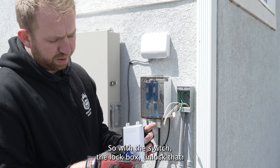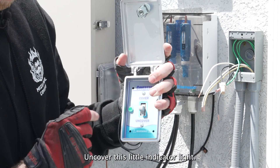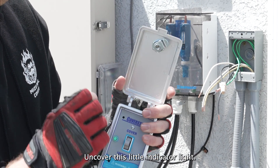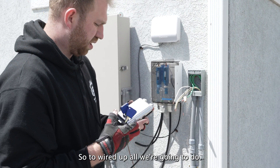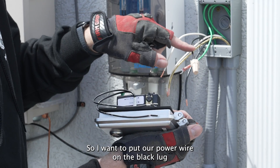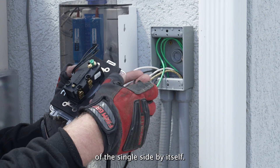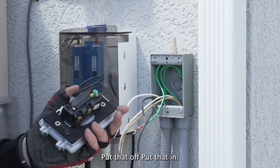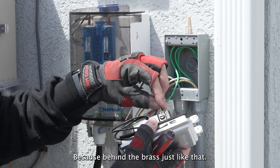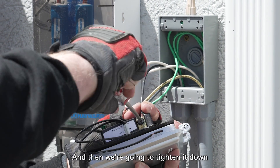So with the switch, the lock box — unlock that. You have your cover, uncover. This will indicate a light. So to wire it up, super simple — we're going to put our power wire on the black lug of the single side by itself. Put that in — it goes behind the brass, just like that — and then we're going to tighten it down.